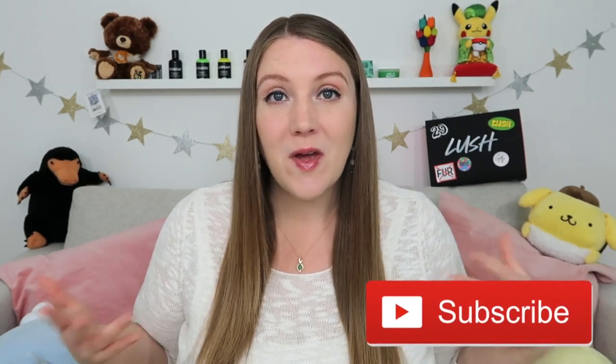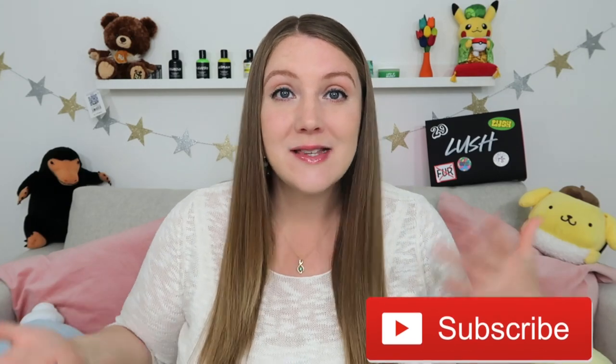Hey internet friends, good morning! Welcome, or welcome back, to Sustainable Sierra YouTube. If this is your first time visiting, hello! My name is Sierra and I'm an American living in England. Every week I make a video about my family's life here or whatever we have to be excited about. Today I'm doing another one of my famous Lush subscription unboxings.